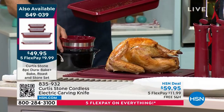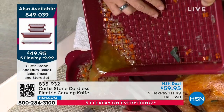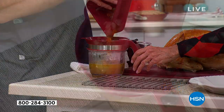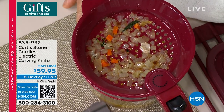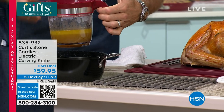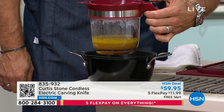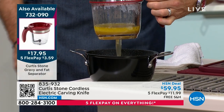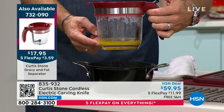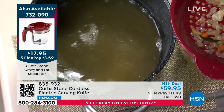Underneath the rack I have all the jus. This is that gorgeous gravy separator — our gravy separator. I pour all of that in, and now you can really see. You'll see all of the fat will start to rise to the top. Why is that important? Because what you're going to do is press that little button. That's so cool. And it's free shipping and handling.